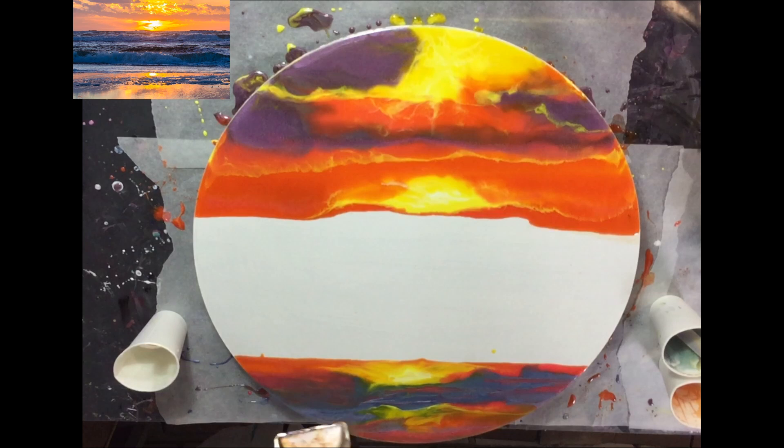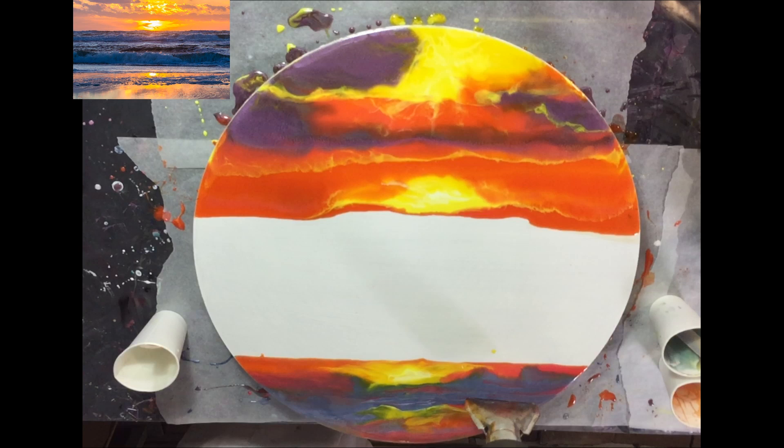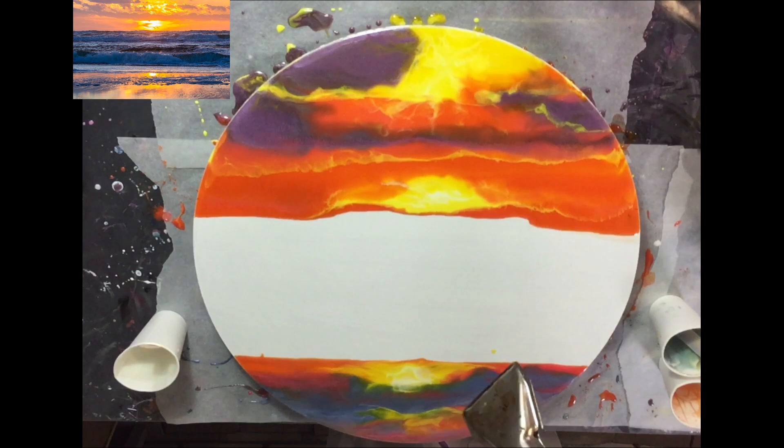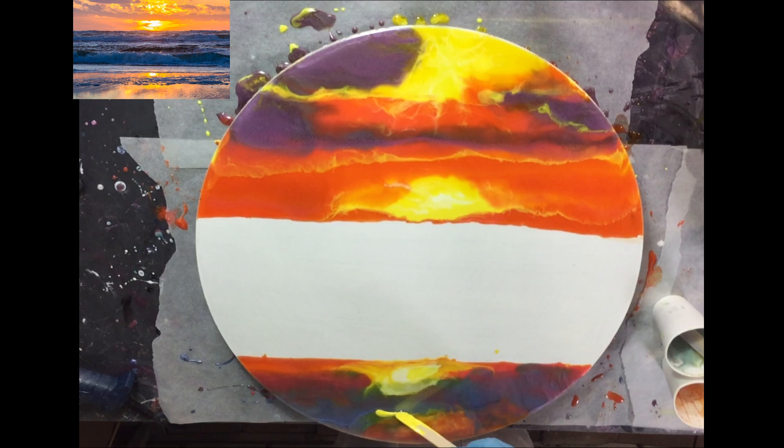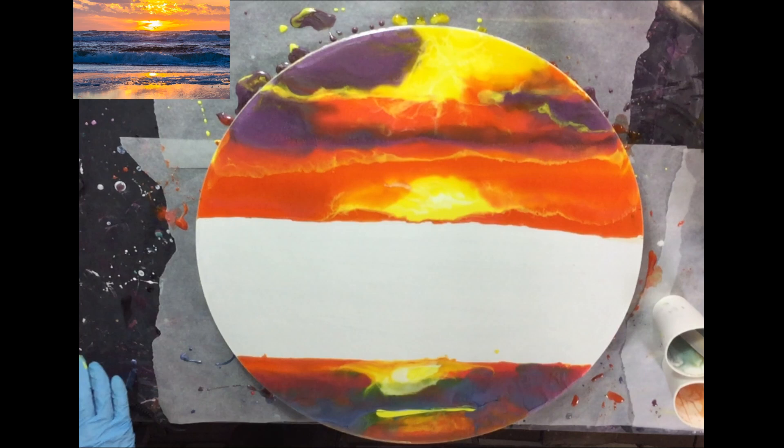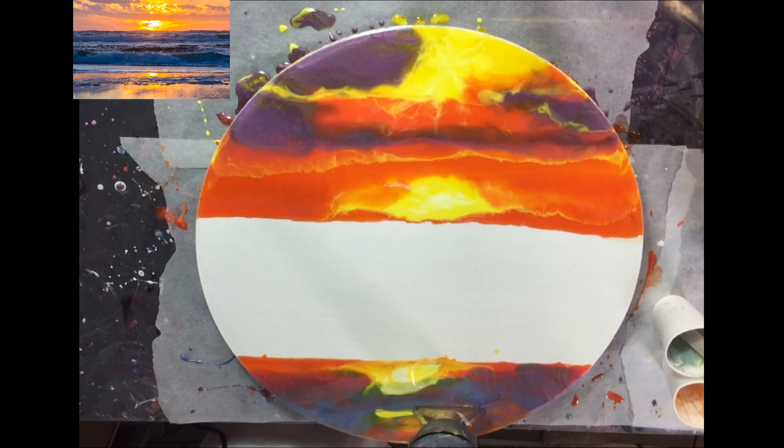Blending all the colors together. Working on the reflection of the sun on the beach part again. And then I'm almost done with the first part of this video. Then I will let it dry, and after about 12 hours I can work on it again. But first I need to let it dry.